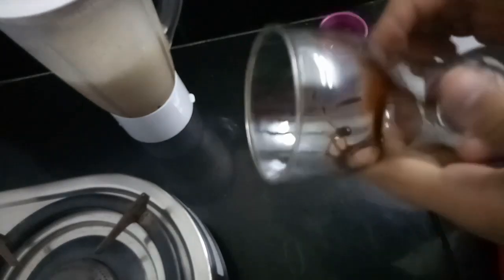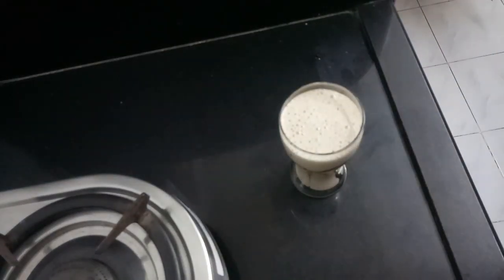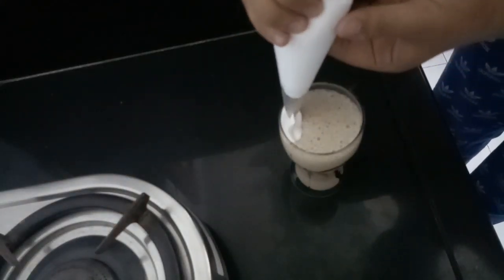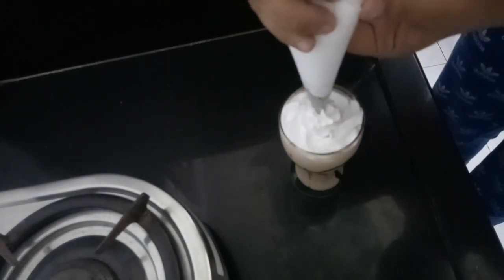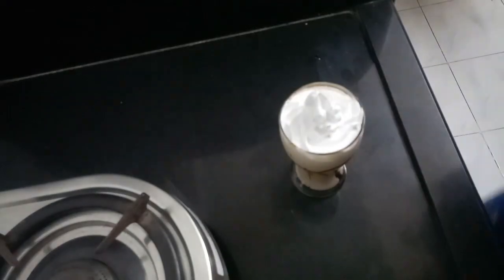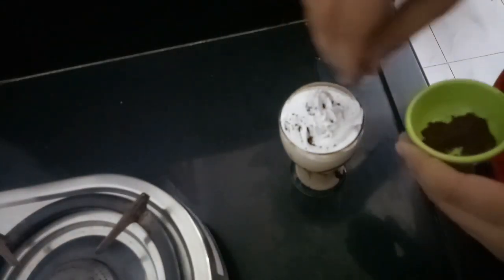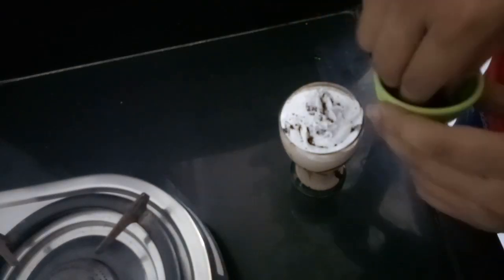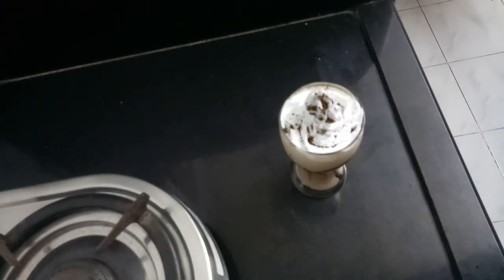You can see the glass is decorated beautifully. Now what we are going to do is add in the coffee which we have prepared. Don't fill the glass completely — leave some space on top. Now we are going to decorate it with whipped cream. You can skip this part but it gives it a nice look. Now here is the cocoa powder — just sprinkle it a little bit.